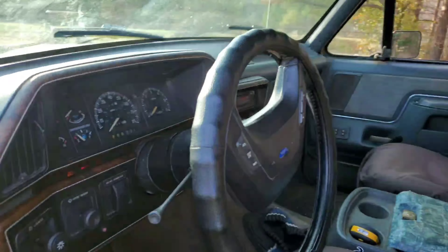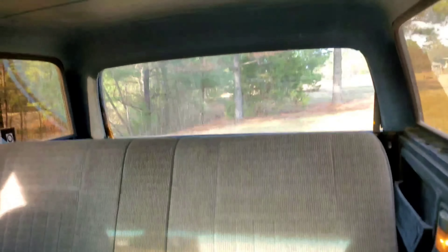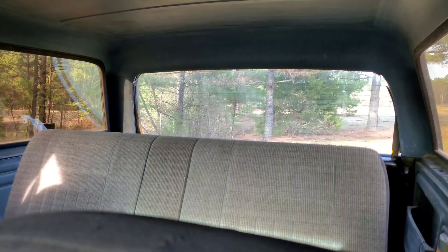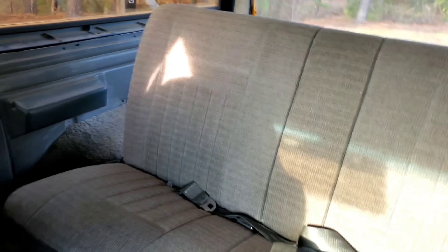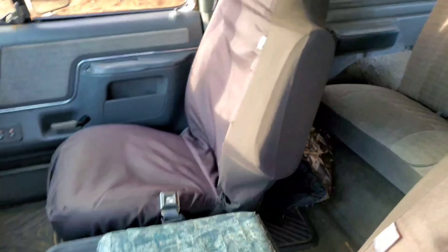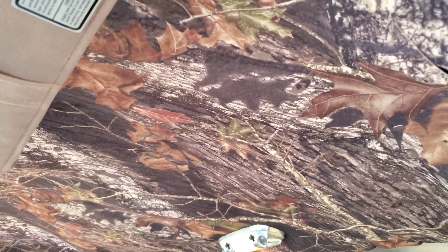I do have power windows, though they sound a little nasty. My back window gives me a little trouble — I've got to probably fix the motor or it's off track. The back bench looks pretty good. I'm going to replace some seats — I don't know if I want to go with leather or just get some original red ones and go all red on the interior. There's some camo up there — I do like to hunt and love being outdoors, but I don't think I'm going to keep that.